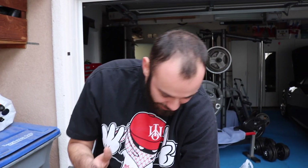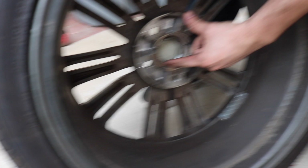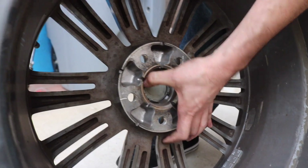Now that I have the wheel off, I want to take this Hyundai cap off. Behind it there are these little clips — just push at least one or two of the edges and it should be pretty easy.